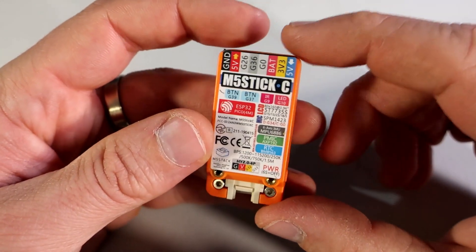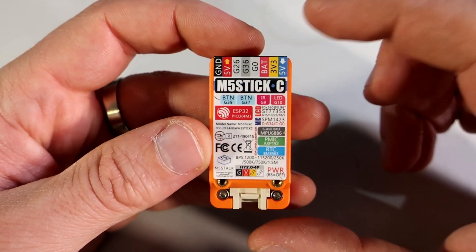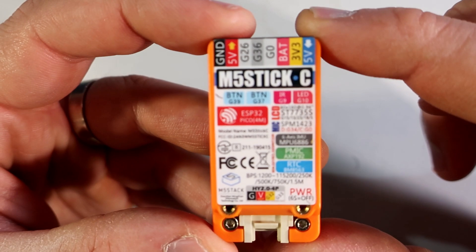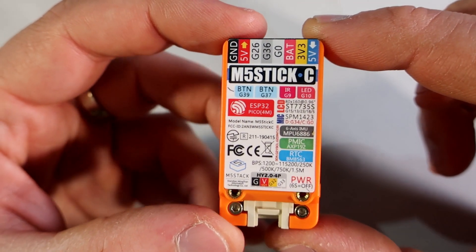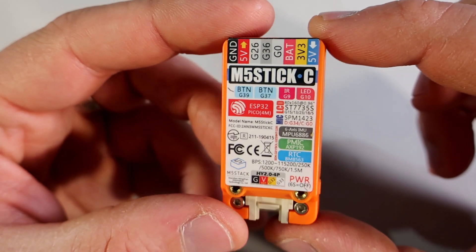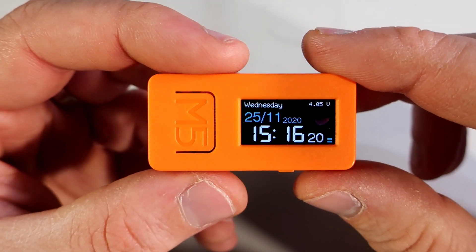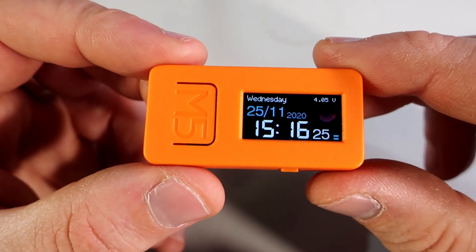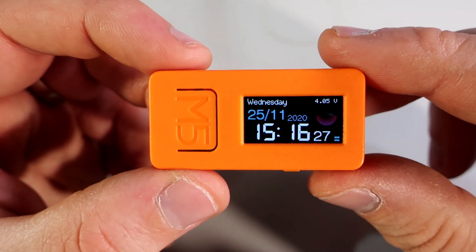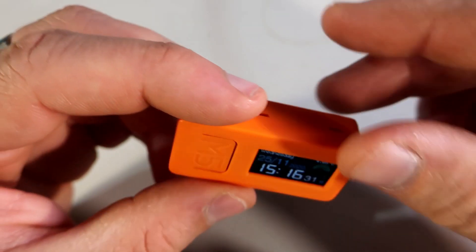This board is powered by an ESP32 chip and can be programmed in many ways. As always, I'm using Arduino IDE with some additional libraries to program it. The M5Stick can connect to the internet using Wi-Fi, so it is perfect for internet of things projects. It is a small product but it packs a bunch of useful stuff.